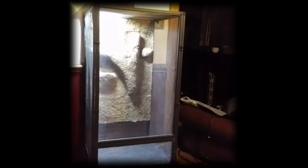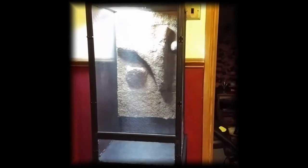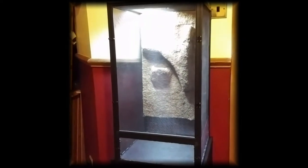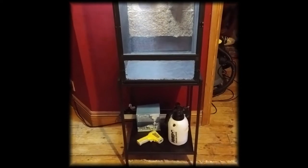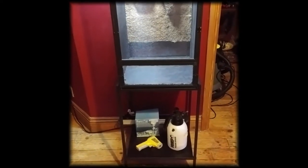For his new setup I decided to go for a Zoo Med Reptibreeze. This is the medium sized enclosure with dimensions of 41 by 41 by 76 centimeters. I've read that rough green snakes do very well in screen enclosures but most people keep them in glass enclosures with equal success, so don't feel that you have to use a screen enclosure as most of the methods I'm using for this build can be applied to glass tanks as well.